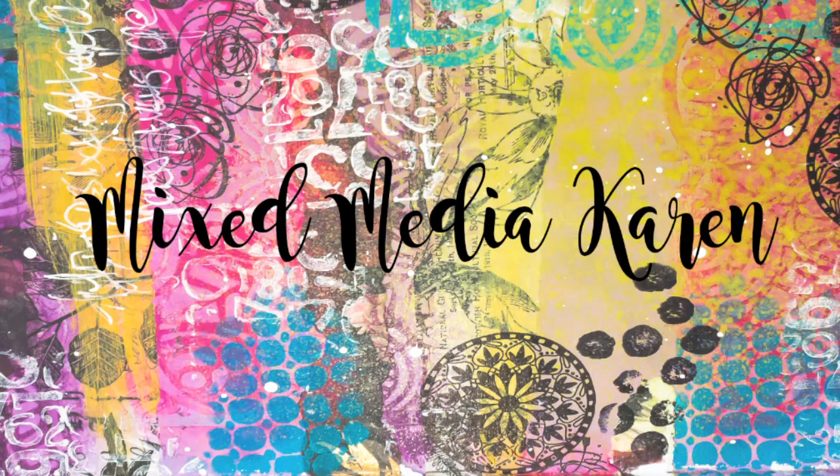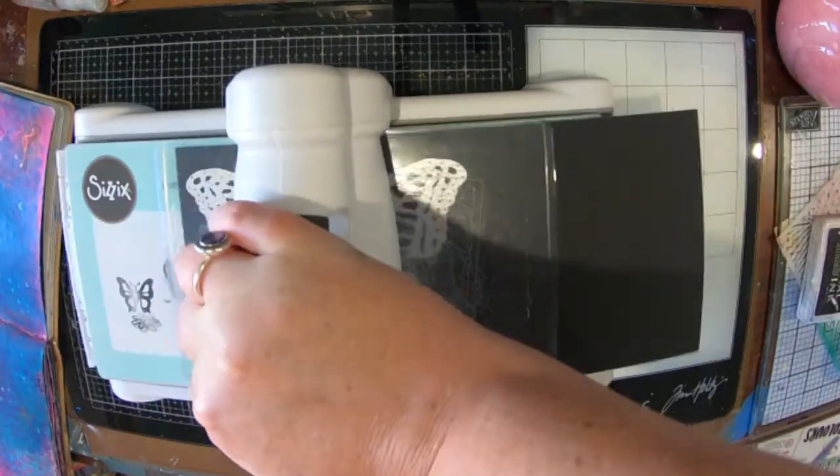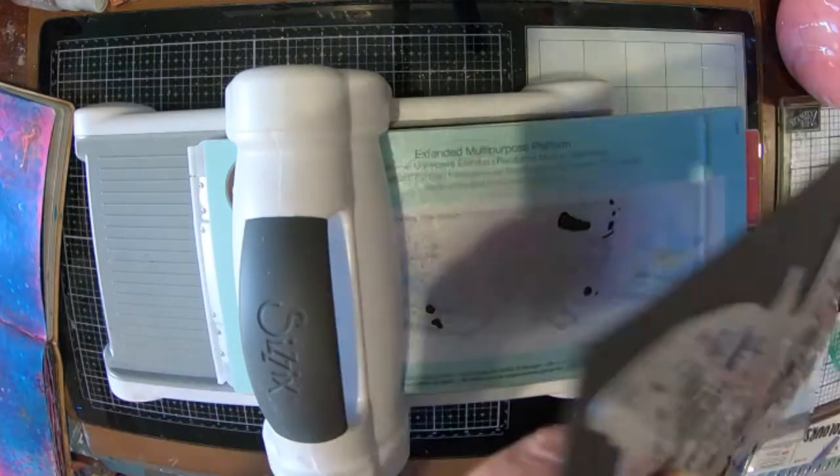Hi guys and welcome to my channel. It is Karen here with you today. Today I'm going to share with you a page that I have created in my Use It Up journal.